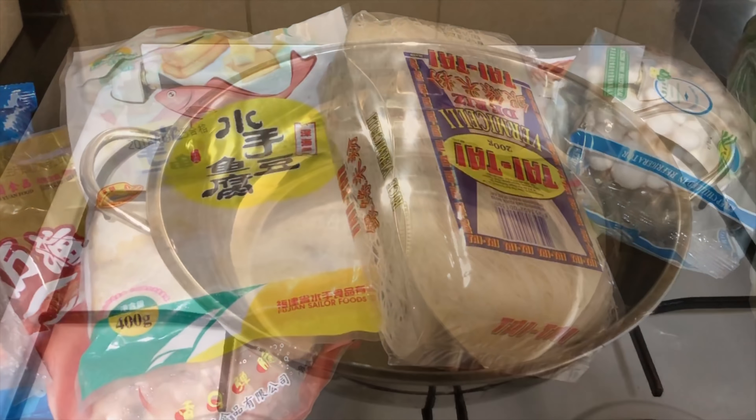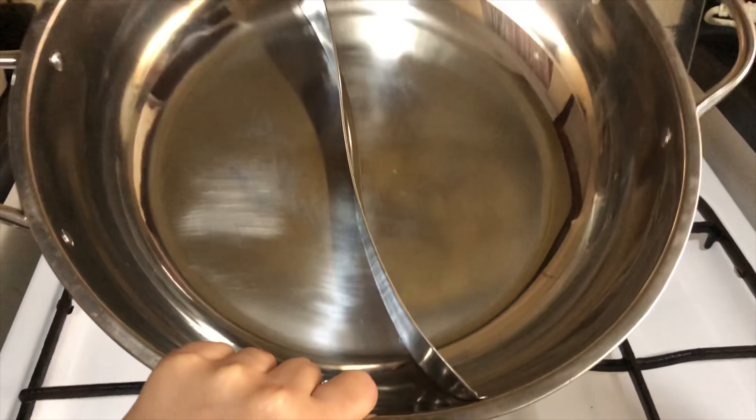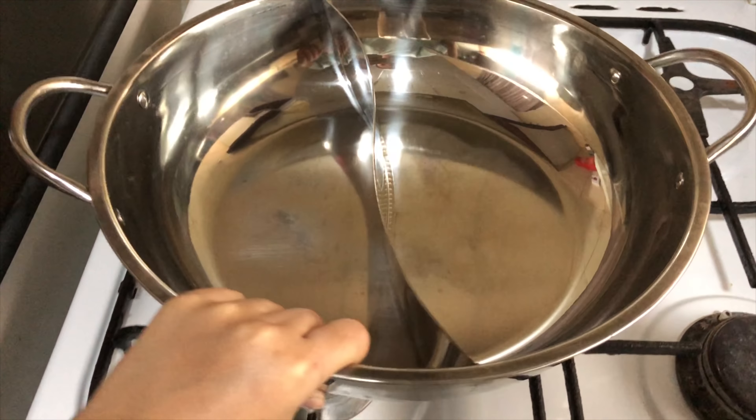We also bought vermicelli noodles. The noodles cost 3.10 dirhams or 44 pesos.